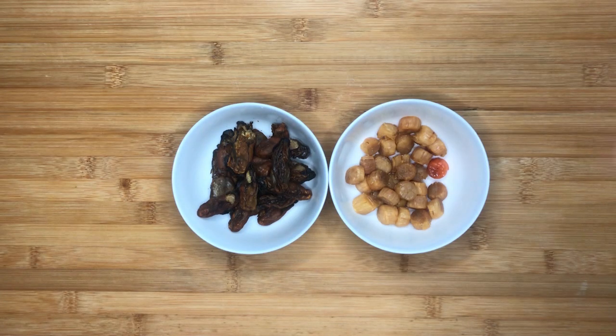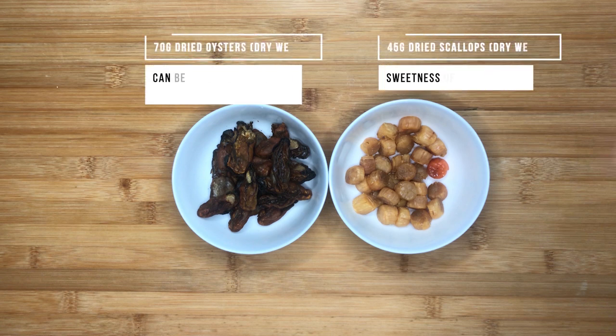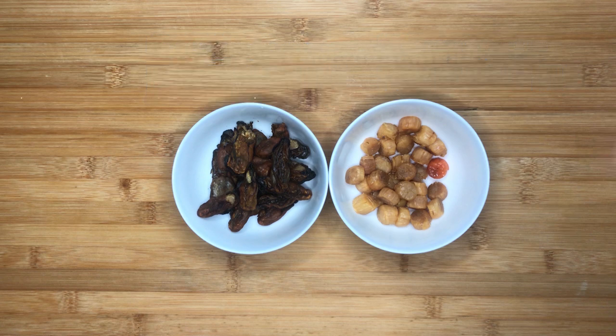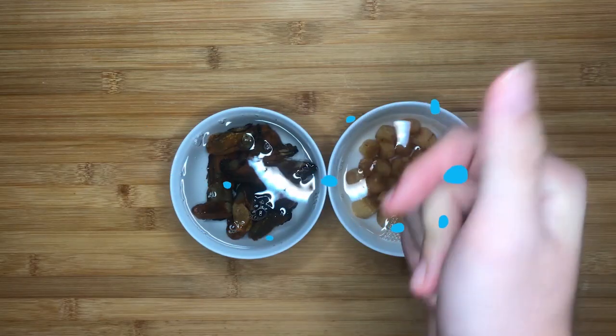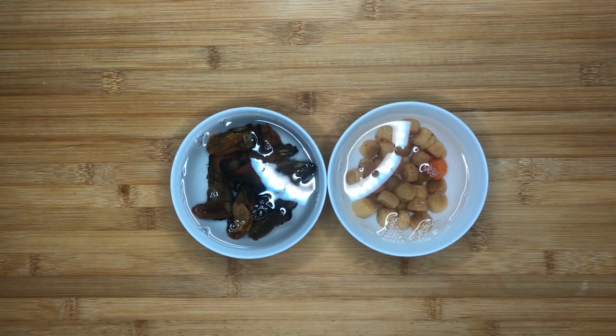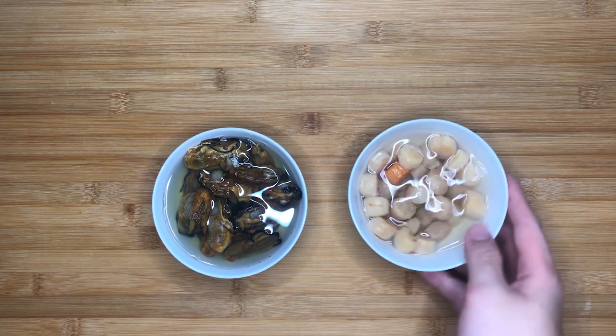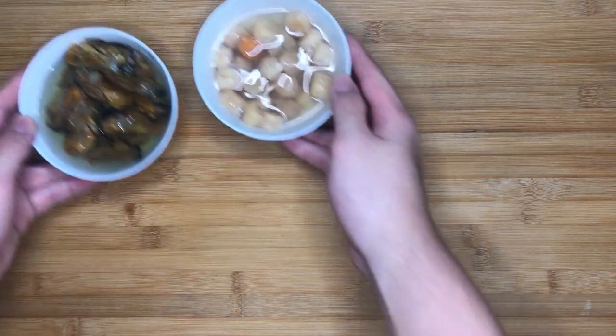First, we have our main ingredients: 45g of dried scallops and 70g of dried oysters. About 3 hours before cooking, wash them and soak them in water to allow them to soften and release flavours. Keep the soaking liquids to be added to the porridge later, as they contain a lot of flavour. This step must not be skipped because dried goods, especially dried oysters, require a lot of time to soften via soaking.